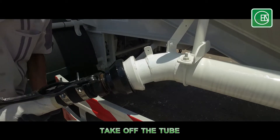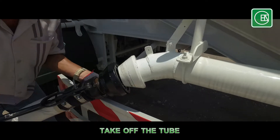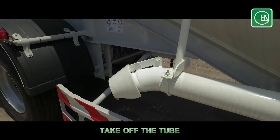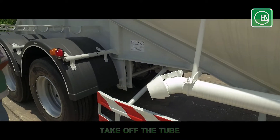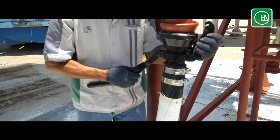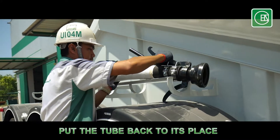Remove the air pressure tube and close the dust cap. Remove the air pressure tube from the silo. Then put the tube back to its place.